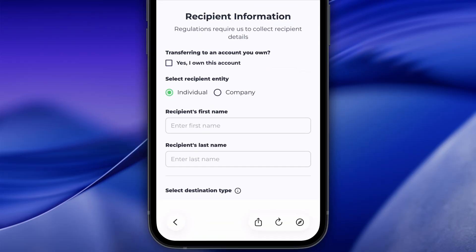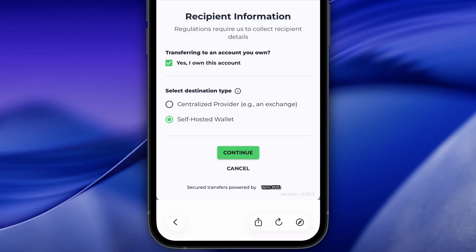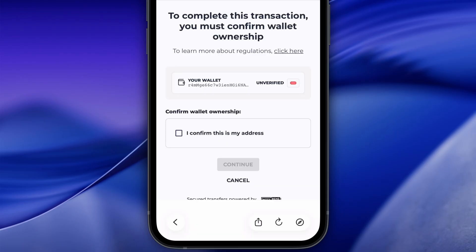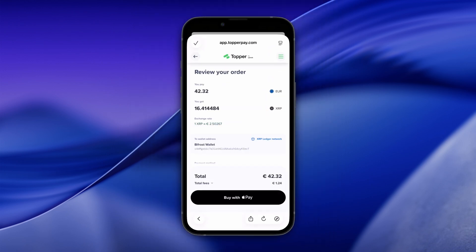Check the 'Yes, I own this account' option. Select Self Hosted Wallet and tap Continue. Type Bifrost Wallet in the field and tap Continue. Check 'I confirm this is my address' and tap Continue. Review your order and tap the Buy button.